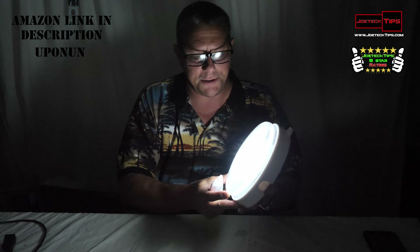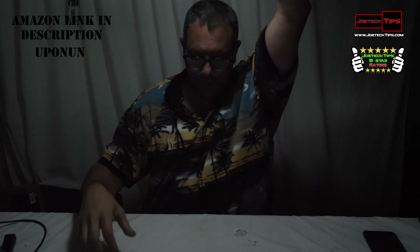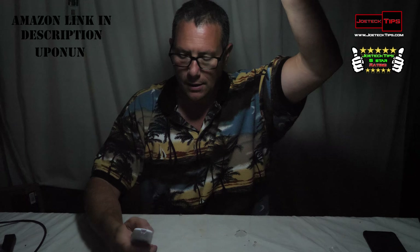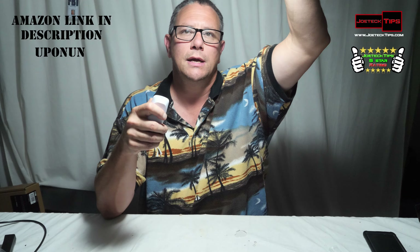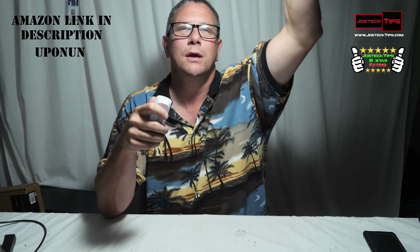Now this is at the lowest setting. It's right above my face so you can actually see it. I'm going to increase the brightness each time — three, four, five, six, seven, eight, nine, ten, eleven, twelve. There are twelve brightness settings.